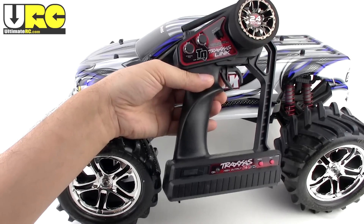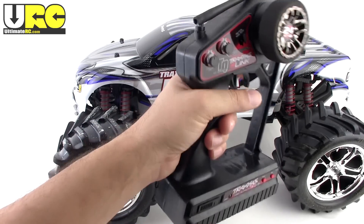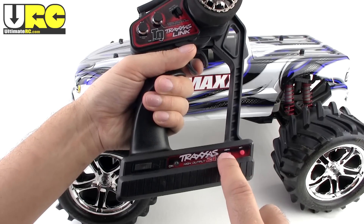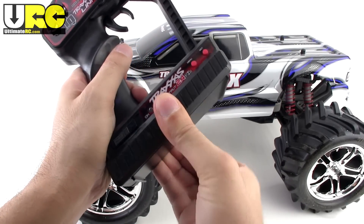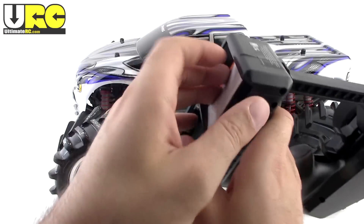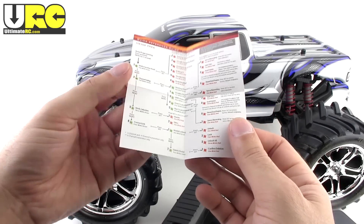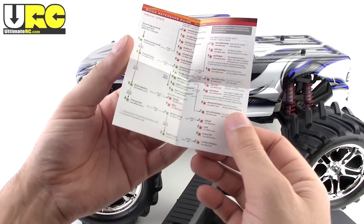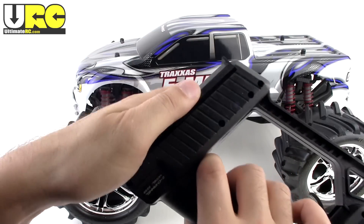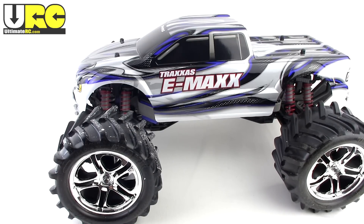This particular model comes with the Traxxas Link TQ 2.4GHz radio set. It has the same case and ergonomics as the old AM radios — same feel as my first E-Maxx — but it is 2.4GHz and has a multi-function dial you can configure using two buttons and a menu system. It only uses four AA batteries. They include a cheat sheet showing how the menu works — light blinks green or red and you count the blinks — handy for field adjustments without lugging the manual.